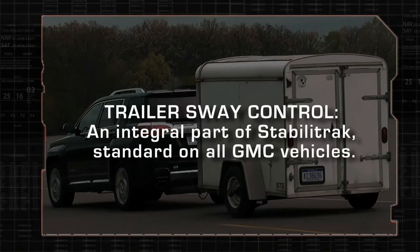Trailer sway control, an integral part of Stabilitrack, is standard on all GMC vehicles.